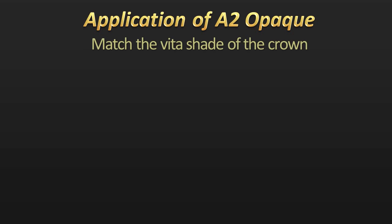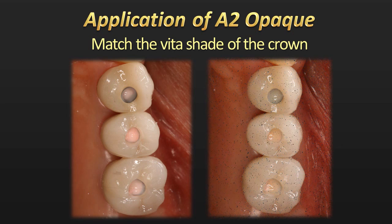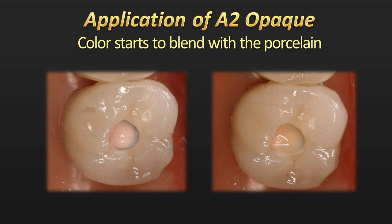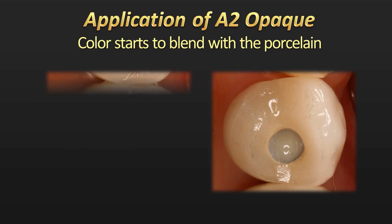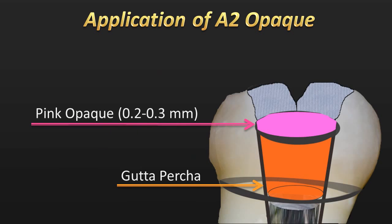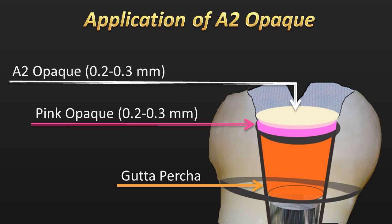The next material is the opaquer that matches the Vita shade of the crown. In this case, we have an A2 Vita shade crown, so we're using the A2–A2.5 opaquer from Cosmodent's Creative Color. We first opaque out the molar crown — you can see the color starting to blend with the surrounding porcelain. As we get to the bicuspid, we're still challenged; though we've gotten a little color influence, the value is still kind of low and looking a little dark. In the illustration, the A2 opaquer goes on top of the pink opaquer, again about two tenths of a millimeter thick over the gutta percha and over the metal rim, then light cured for 20 seconds.